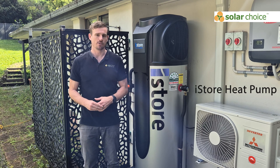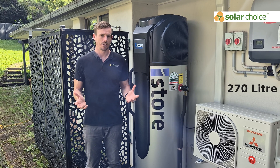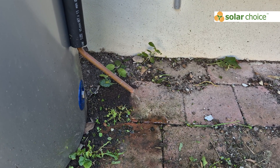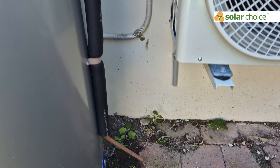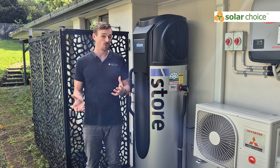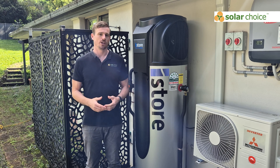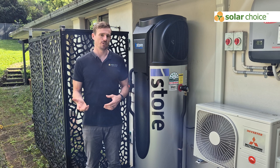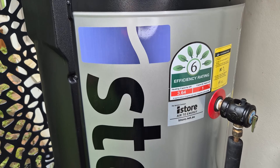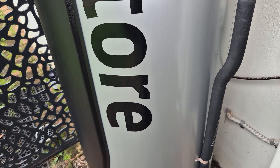Let's talk a little bit about the unit we have here — it's a 270 litre model. iStore has two models: the 180 and the 270 litre. The 270 litre is suitable for three to four people in a household, while the smaller unit can accommodate two to three people. As a rule of thumb, an average person uses around 50 litres of hot water per day, and you should size your tank to be a little larger than your typical daily usage.